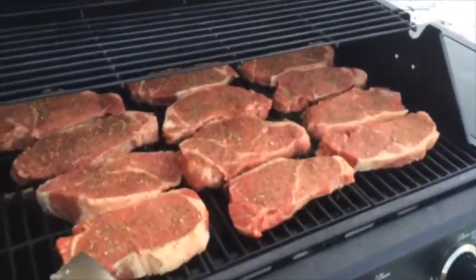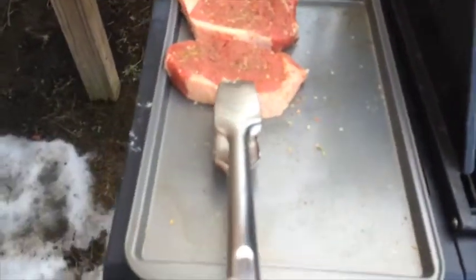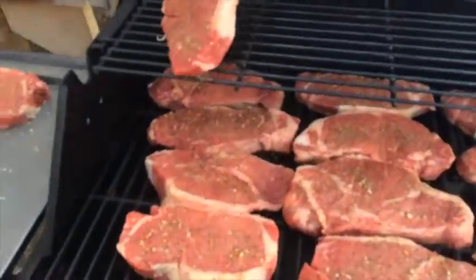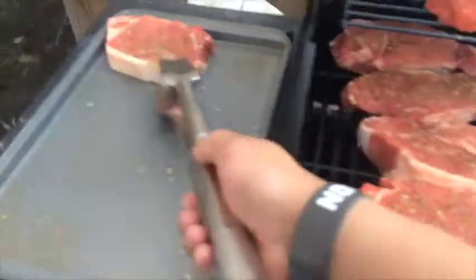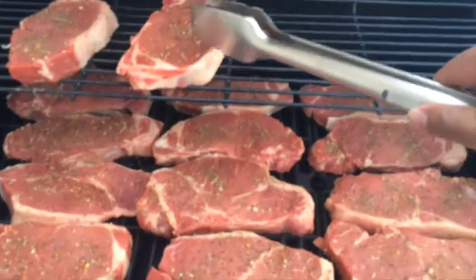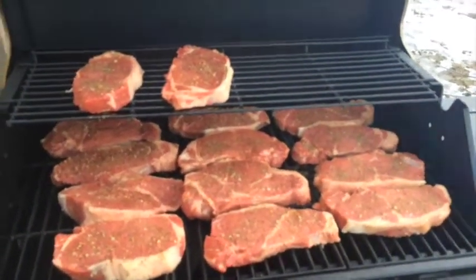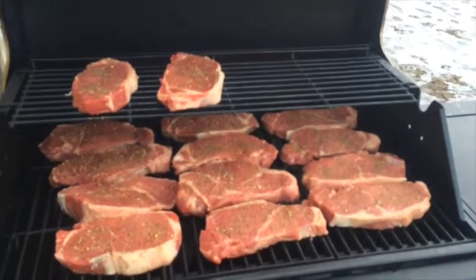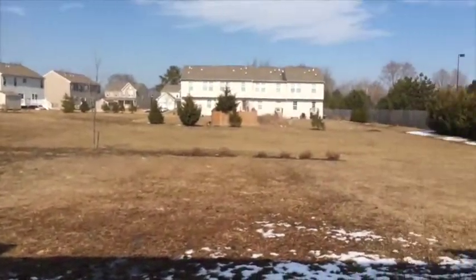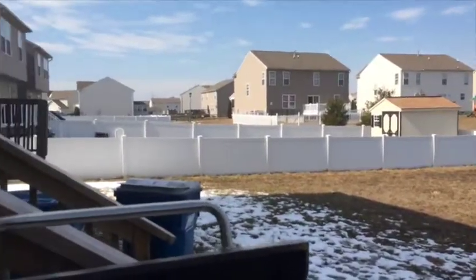I don't have any more room for the last two steaks, so what I'll do is keep them up here until one of the bottom ones gets done, and then I'll just move them down. Look at that — beautiful. And it's a beautiful day, snow's melting.